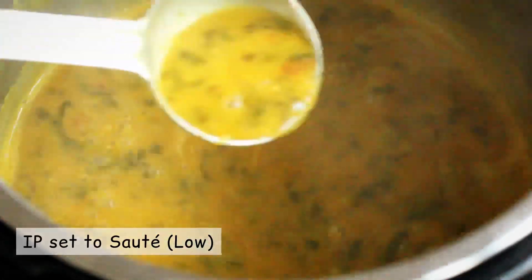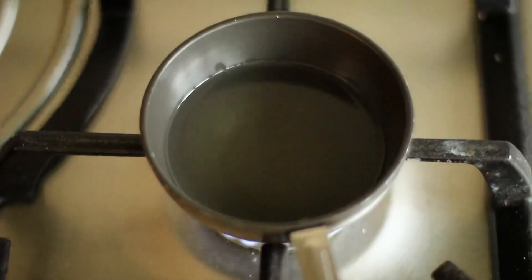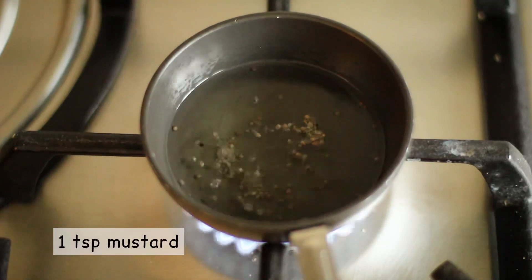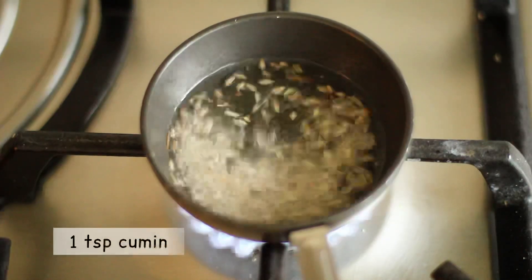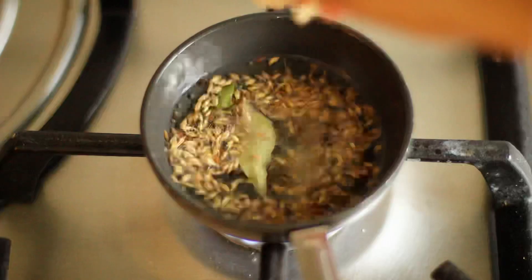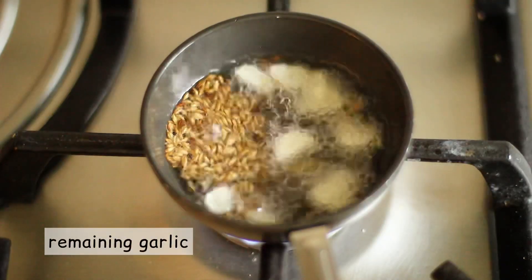Simply pop the instant pot back on in sauté mode and prepare the tadka or tempering in a small ladle or pan. Heat some oil over a low to medium flame. A good tadka starts with a spluttering of mustard and cumin, followed by curry leaves and the remaining sliced garlic we kept aside.